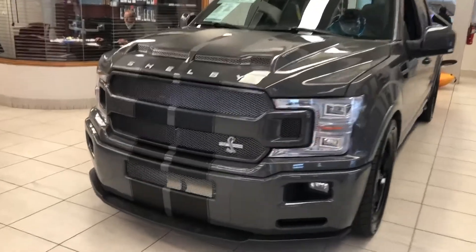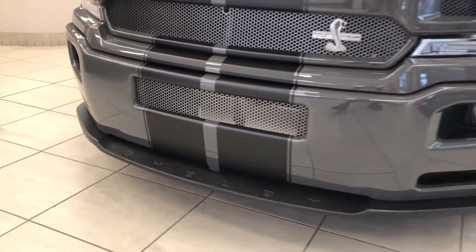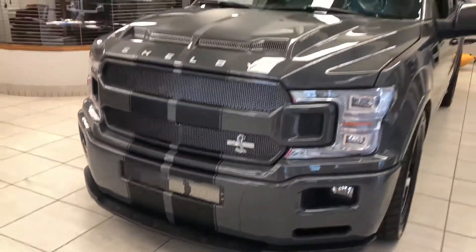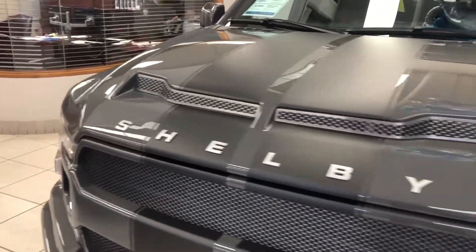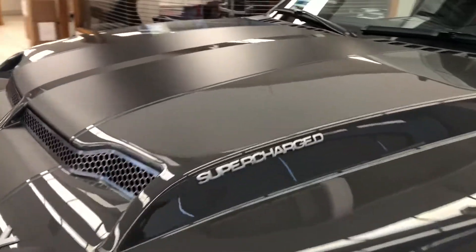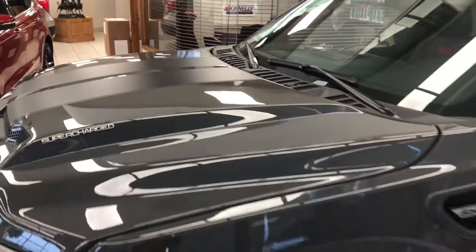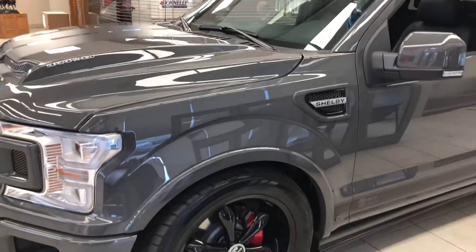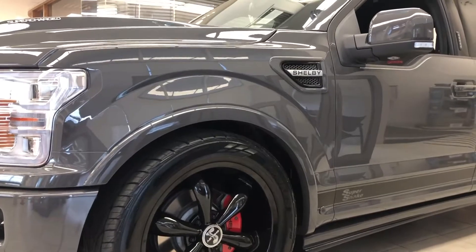Shelby obviously does a lot of work to these trucks. As you can see, different from the lifted version, you get this splitter down at the bottom that actually says Shelby right in it — really sharp. Shelby is written all over this truck, supercharged down the hood, and you get the black racing stripes. This is the lead foot color and we chose to go with the black rims — we find it ties everything really well together.